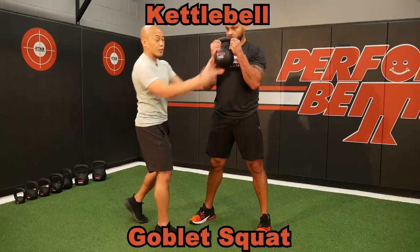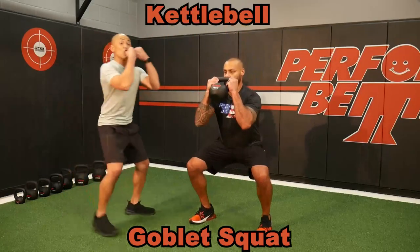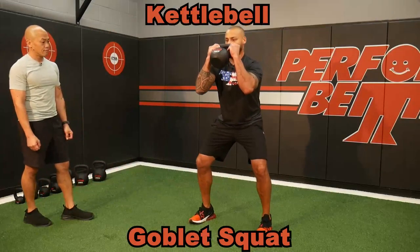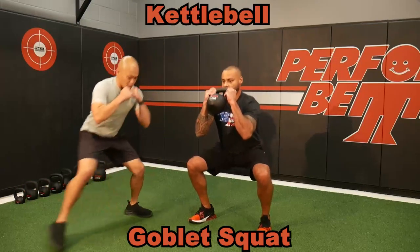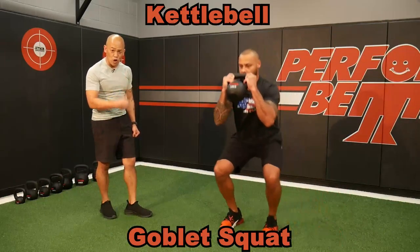Holding the horns is going to create a different feeling, but no matter what, don't let that weight drop as you squat. We can do some pulses at the bottom, or maybe some step squats — there are different nuances to do with the load.